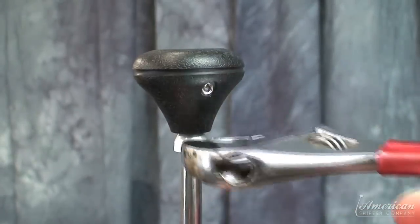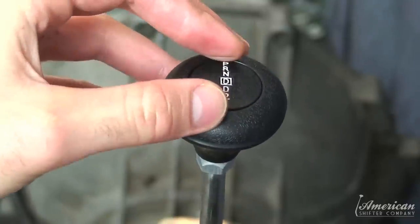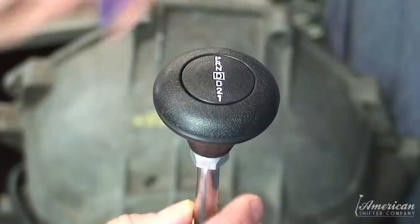Add your shift knob to the top of the arm and thread into place. Place the button on top and secure with set screw.